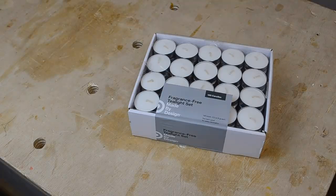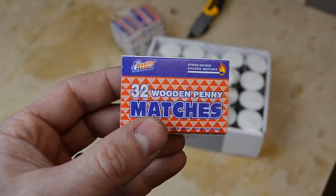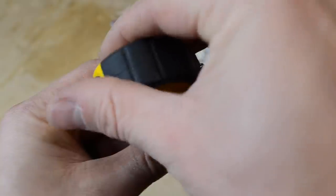I first saw this candle holder design in a video by DIY Montreal, which I'll link to down below. She showed how to make just one, but in this video I'll share my strategy to make a ton of these things all at once with as few cuts as possible.